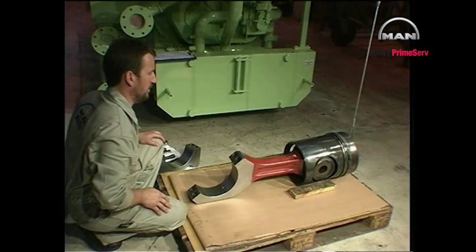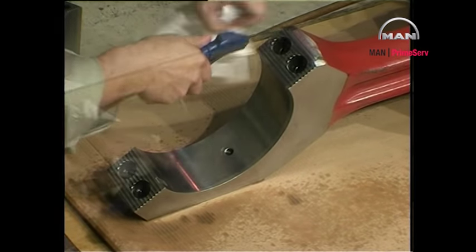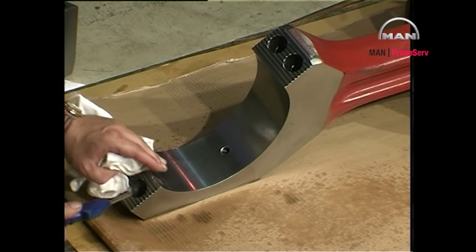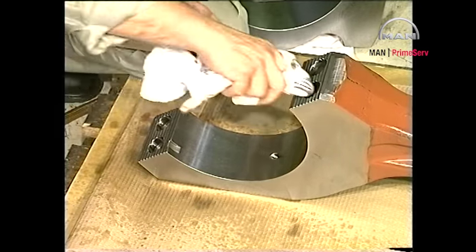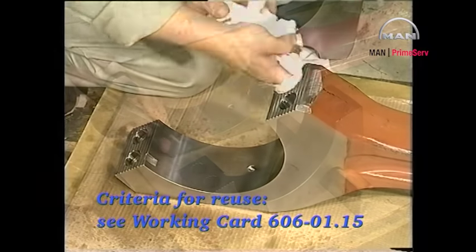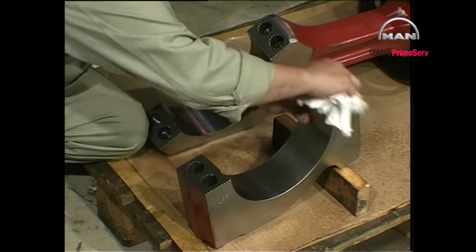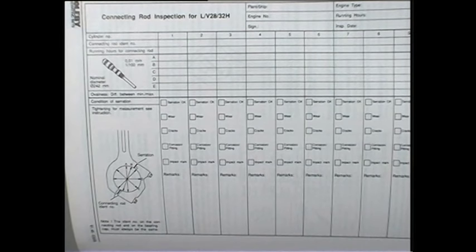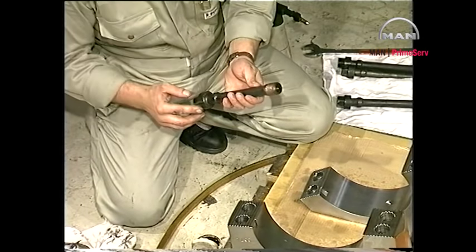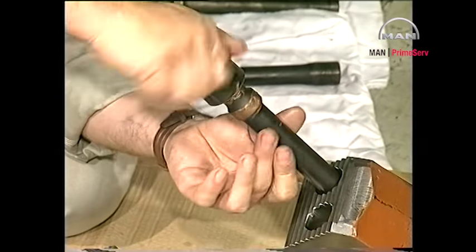Clean all machined surfaces of the connecting rod and bearing cap. Clean the serrated joint faces and threaded holes with a volatile solvent and then blow dry with compressed air. Check the serrated joint faces for wear marks, pitting, cracks, etc. Refer to work card 606-01.15 for possible rectification and reuse criteria. Enter observations in the connecting rod inspection report. Clean the threads of the screws or studs and check them for seizures. Lubricate the threads with molly coat or a similar product and check that the screws or studs can be screwed fully home by hand. Take great care that the lubricant does not come into contact with the joint faces of the bearing.